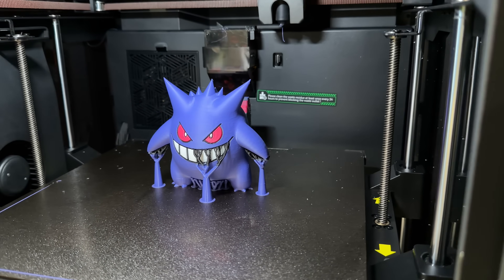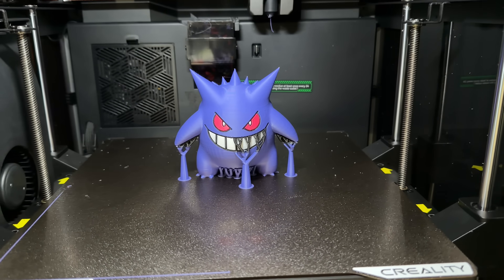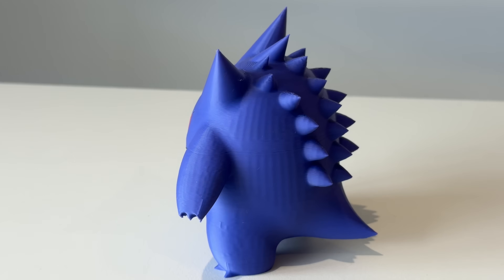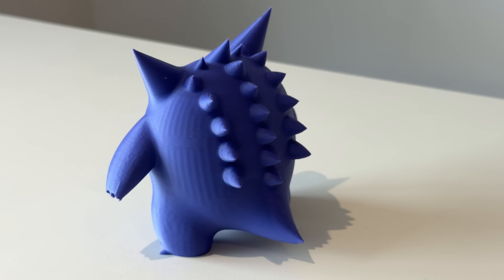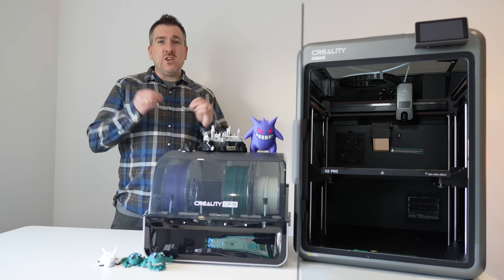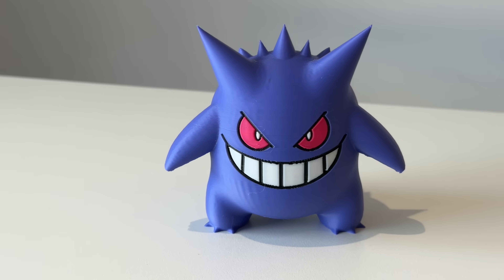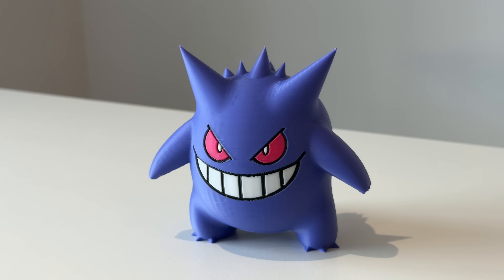It's a multi-color print where every large layer counts — the surface is curved, shiny, and unforgiving if your extrusion wobbles. It came out beautifully smooth; just look at the pointy bits on his back, they came out perfectly. That tells me the feed path, motion system, and temperature control are all rock solid. When you get layer lines that are so clean, you know the printer is tuned properly and the chamber is doing its job keeping conditions stable.